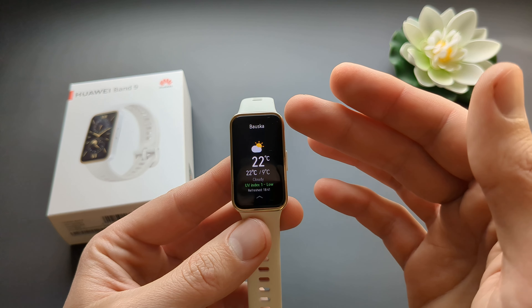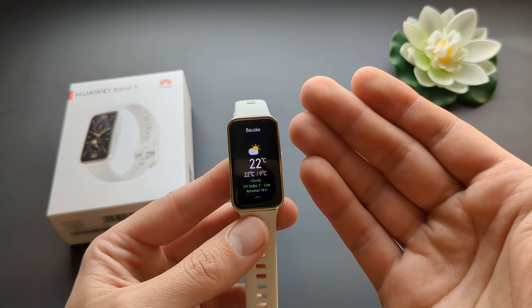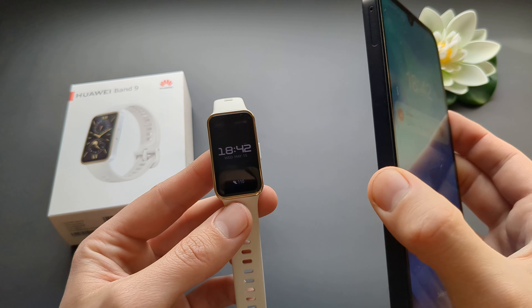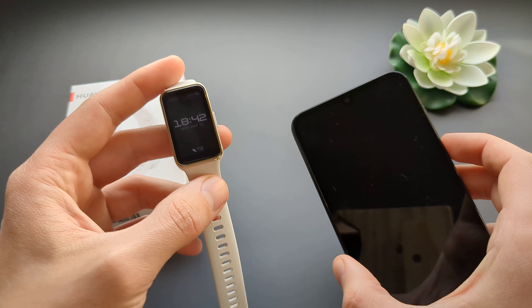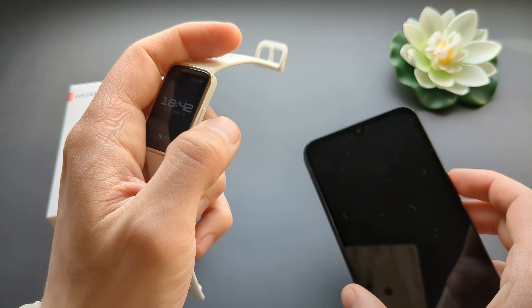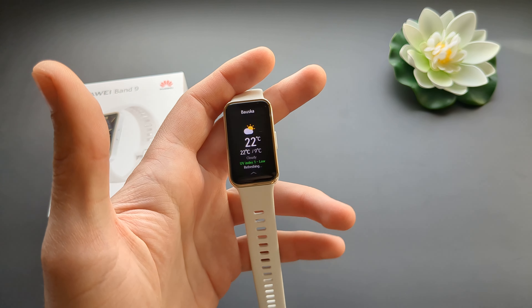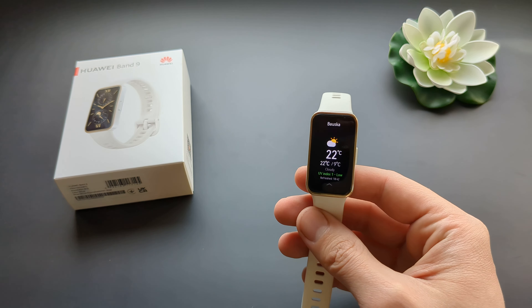Also, you can't set a custom location for this watch. The way it fetches your location is using the GPS data on your phone, so you can't customize it to a custom location — it will just show you the location where you currently are. Anyway, that's the weather on this watch. If this is helpful, make sure to hit the like button — see you!